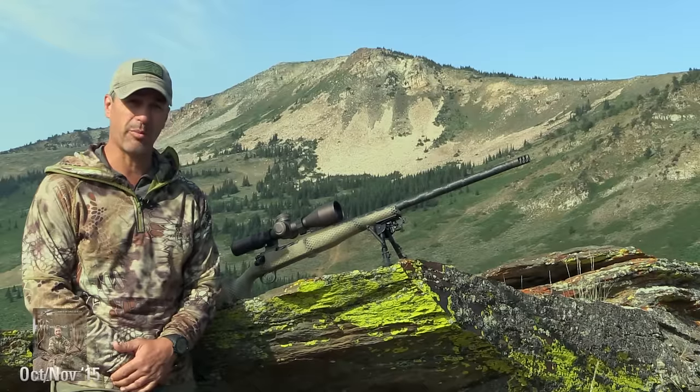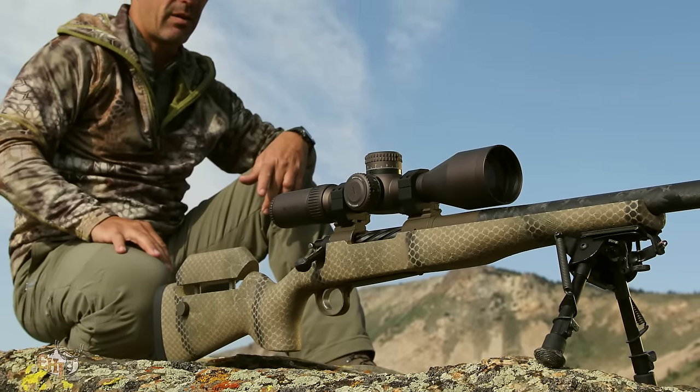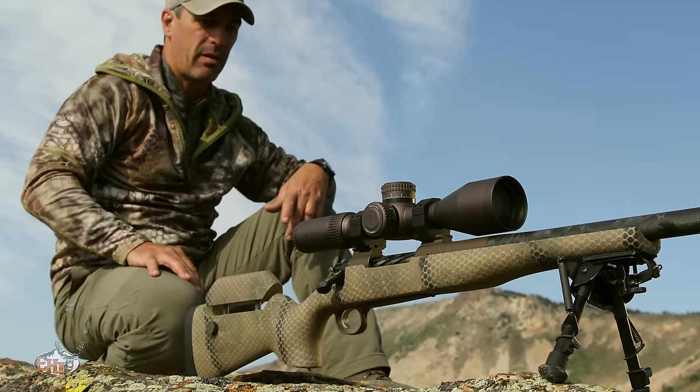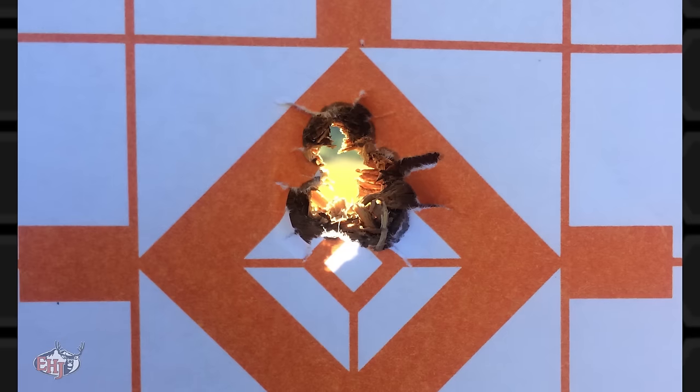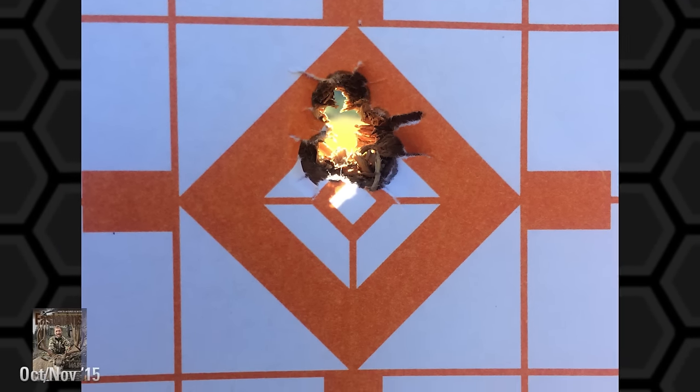It took us about three months to build this rifle. I'm really happy with this build — it turned out really well. We're happy to say that it is shooting half minute or better with 210-grain Berger long-range bullets.